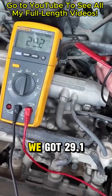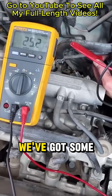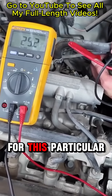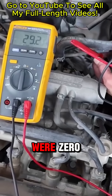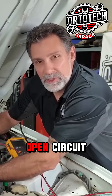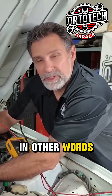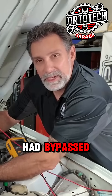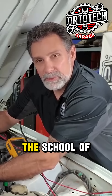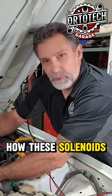If we look here, we've got 29.1 ohms across that solenoid — we've got some resistance in there, and it's in the range for this particular part. If it read OL, that would mean there was a break in the coil somewhere — an open circuit in the windings. If it was zero, that would mean a short circuit — something inside had bypassed the coil of wire. The longer the spool of wire, usually the more resistance you're going to have. That's how these solenoids work.